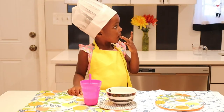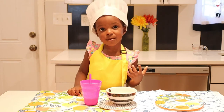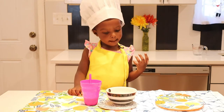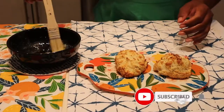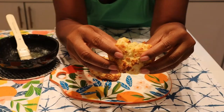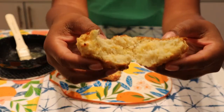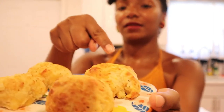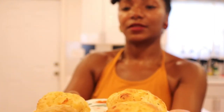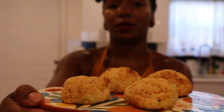So while our biscuits are baking, our little chef is taking a little snack break. What are you eating, baby? Are you eating up the cheese for the next batch of biscuits? Red Lobster, Dollar Tree. You can see the Dollar Tree ones are a little bit fluffier than the Red Lobster ones.